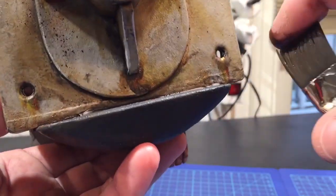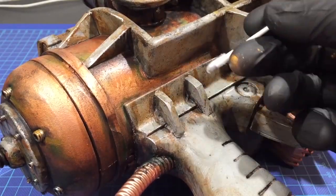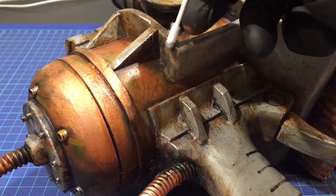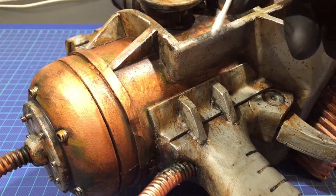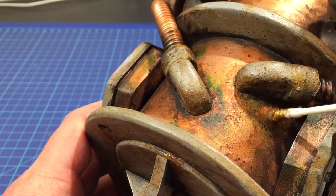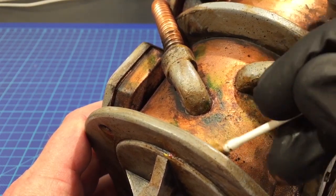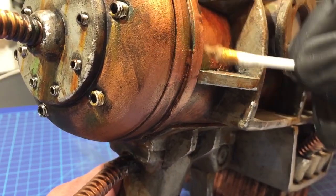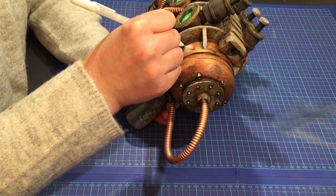I'm surprised I managed to not go too dark and brown on the whole prop — the bright red and green colors definitely helped. Nevertheless, I wanted to bring up some more highlights. A quick fix was to use a Q-tip with some silver rub n' buff, used really sparingly — it's actually the only weathering effect I held back on. I did the same effect with some shiny gold bronze paint on a Q-tip too, also a kind of rub n' buff. And the last thing I did was add a kill score and some text.